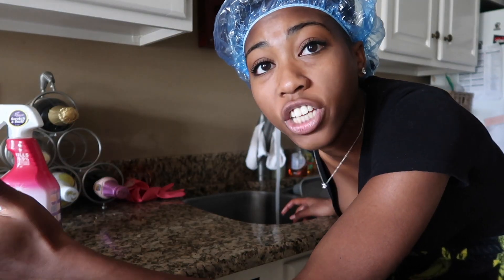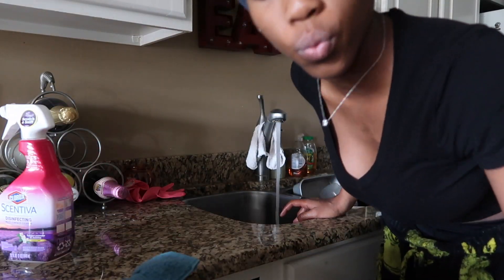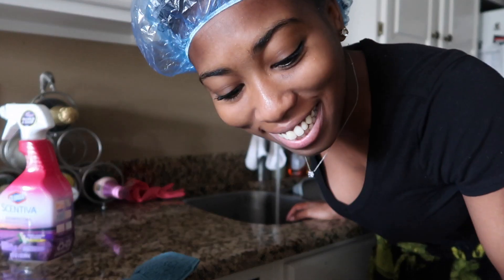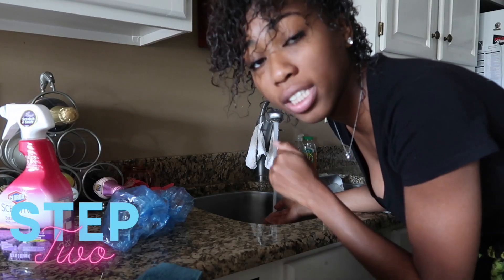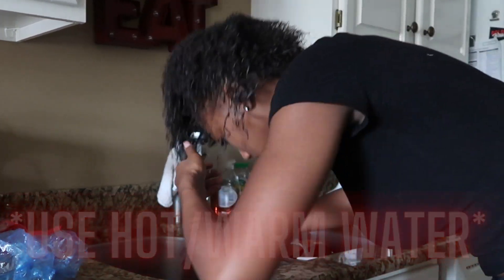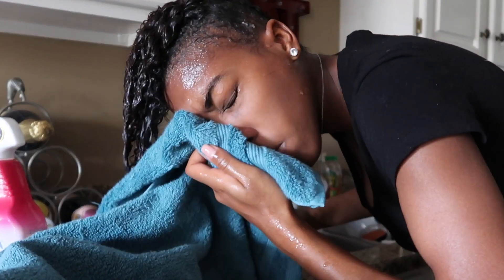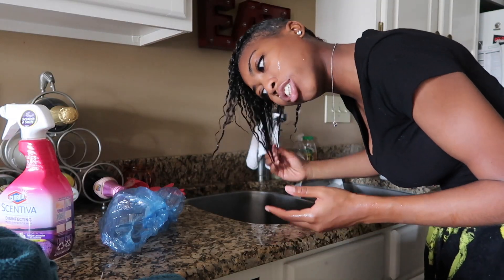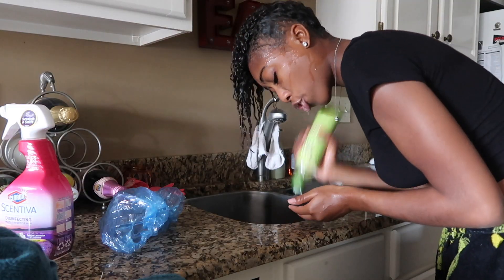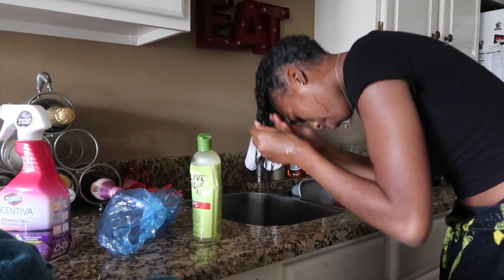I'm about to take this shower cap off and wash my hair. Make sure you guys get a towel and a disinfectant first. I'm about to just rinse my hair out — this is what my hair looks like texture wise. For step two, you guys want to wash your hair with hot to warm water. I'm going to add shampoo and make sure I thoroughly wash my entire head at least two to three times, starting with the perimeter and working my way around.